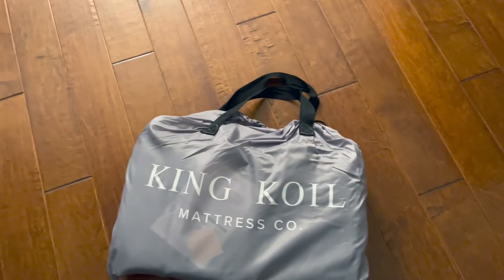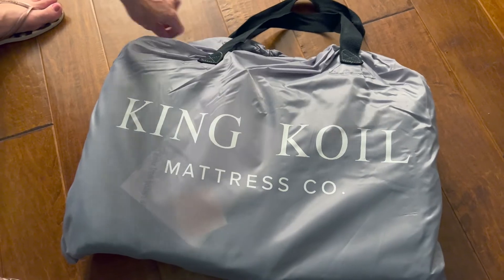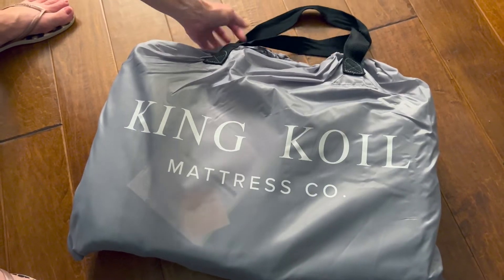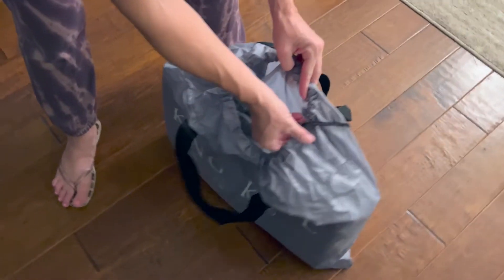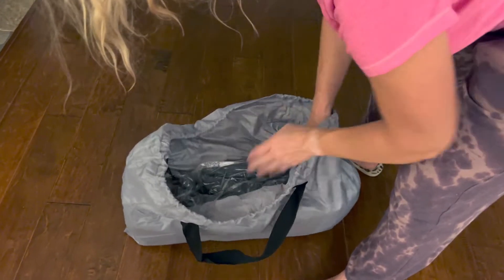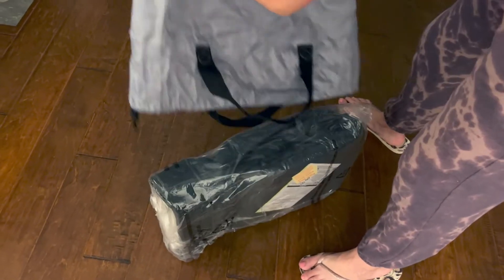Here it is right out of the box — King Coil Mattress Co. Just now getting ready for bed, my wife is going to take it out of the bag. This has tons of great five-star reviews.